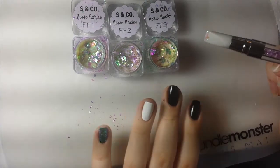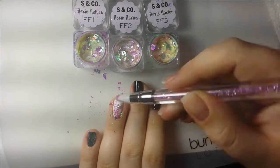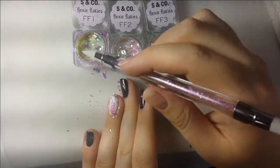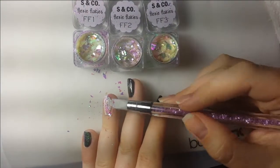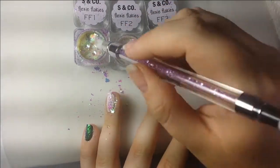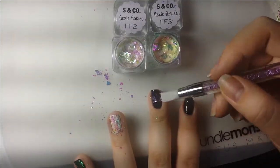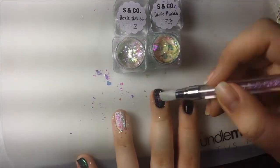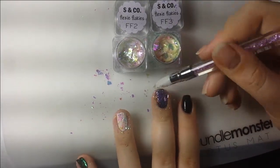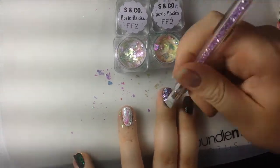I just pick up some of the flakies and kind of don't press too hard — carefully set them with the tool and press them a little bit into the nail. You don't really want to rub because since the nail polish isn't 100% dry you'll start pulling the polish up. Just very gently push them into the nail with very light pressure, or you will smudge the polish. I know because I did that, so take it from me.